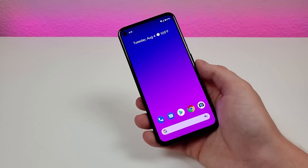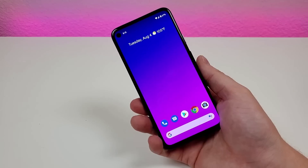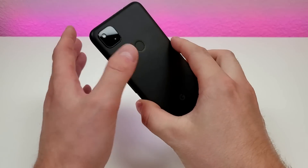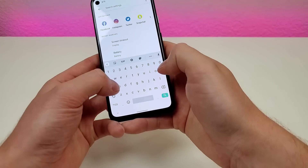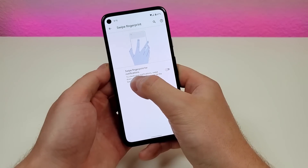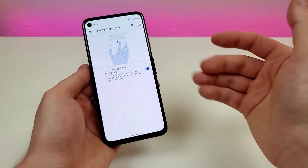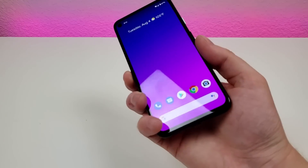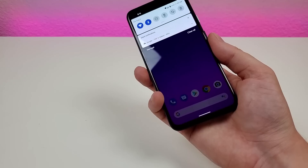Even though the Google Pixel 4a is a bit smaller than some of the latest smartphones, it can still be hard for some people to reach the top of the display to pull down the shade. Thankfully, there's a cool trick using the fingerprint sensor. Pull down the shade, go to settings, and type in 'swipe'. You'll see 'swipe fingerprint for notifications' — to check your notifications, swipe down on the fingerprint sensor on the back of your phone. I really recommend everyone turns that on. Swipe your finger down on the fingerprint sensor and it pulls down the shade — swipe down a second time to pull it down completely, or swipe up to bring it back.